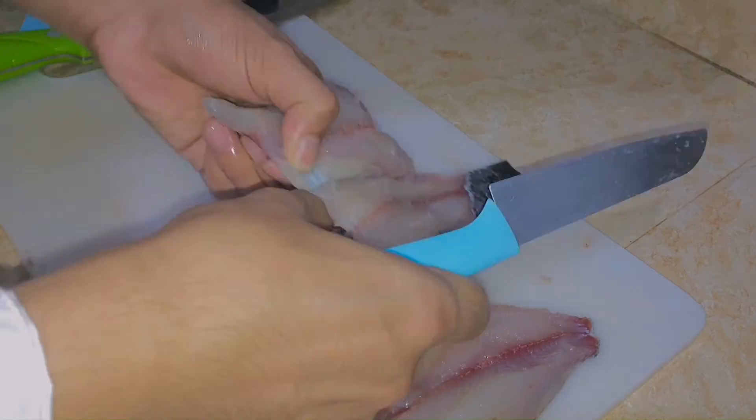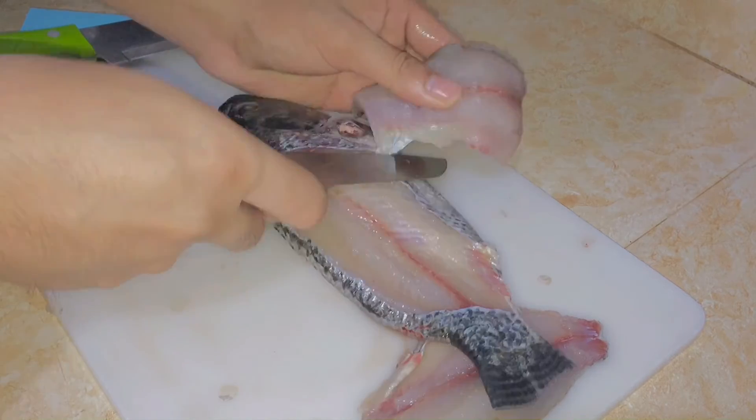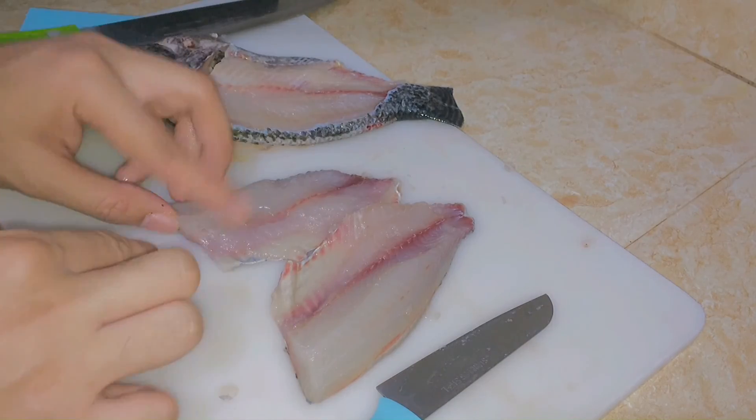And lastly, lightly run your finger along the flesh side of the fillets to see if any bones are left. Then, pull out any bones you find.